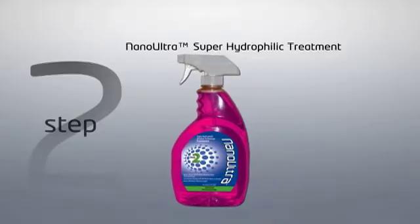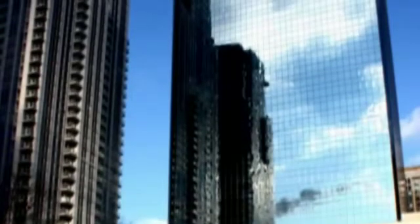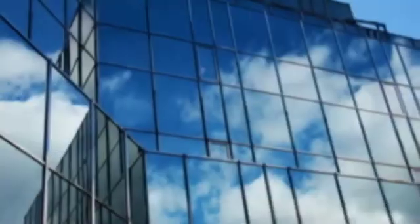The Nano Ultra Superhydrophilic treatment is the second and final step, providing long-lasting surface protection by creating a hydrophilic action that transforms raindrops, or any water, into a thin sheeting layer, rinsing the glass clean. This results in windows that maintain the ultimate shine.